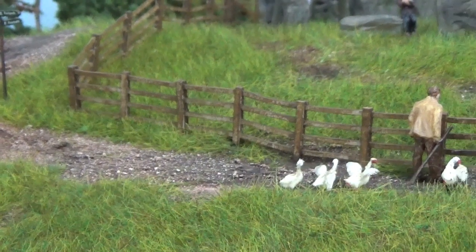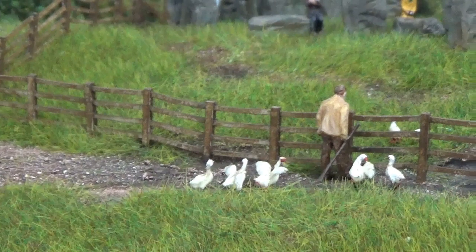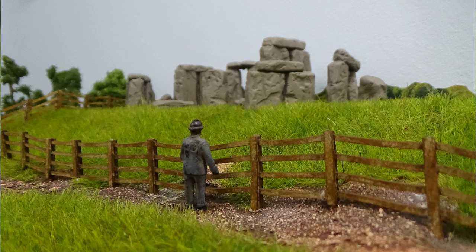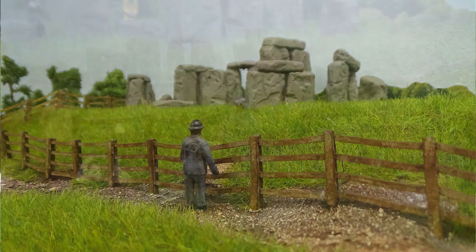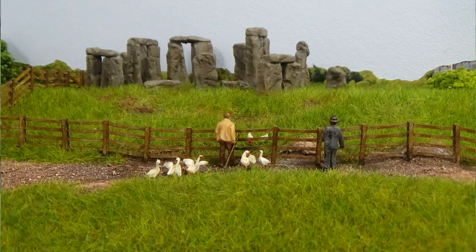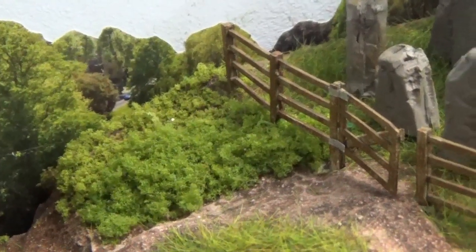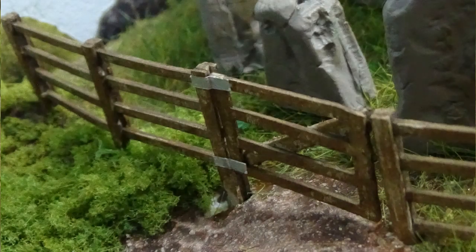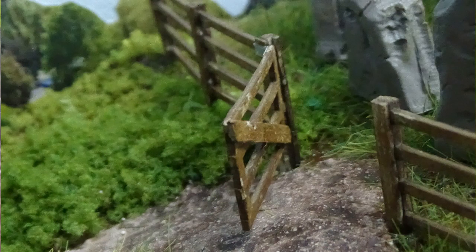So now we're going to look at the 4mm post and rail fencing. This is the sort of fencing I'm talking about — I used this product for my national monument up the top of the hill. This is a little model of Stonehenge which has become the local heritage monument here. I've even adapted it and put a gate into it as well.